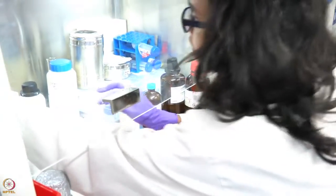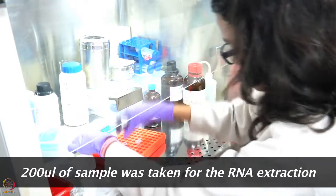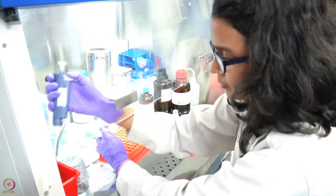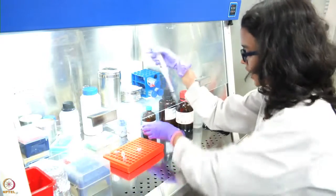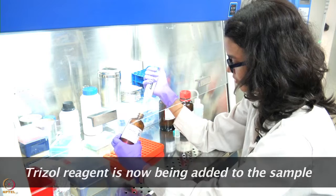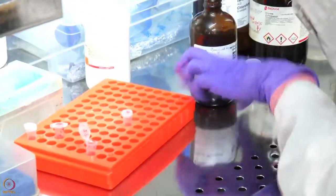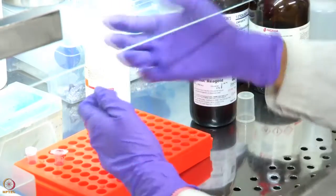We will be taking around 200 microlitres of whole blood. After adding the blood, we will then be adding the Trizol reagent. The Trizol reagent basically contains phenol and guanidine thiocyanate, which will help to lyse the cells and bring the cellular contents into the solution.